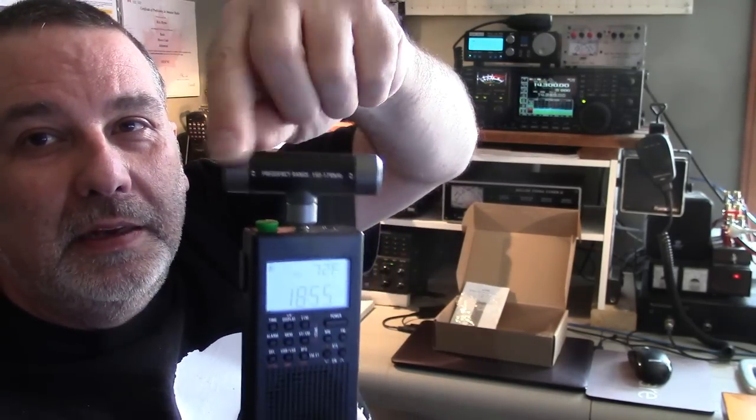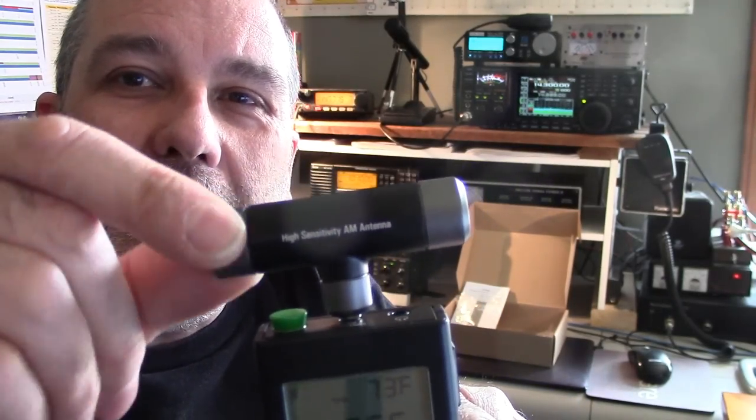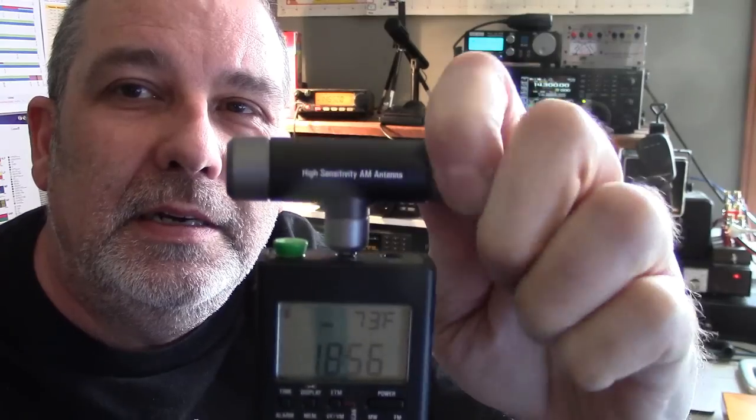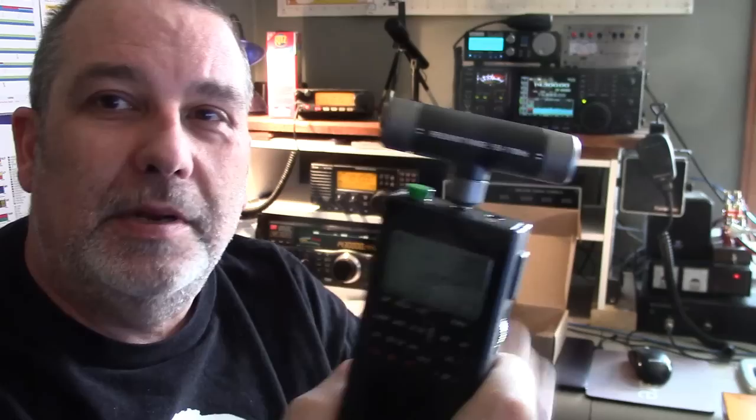This antenna is for the lower waves. Frequency range 150 to 1710 kilohertz — so that's the AM band and below. You plug it in on top and it rotates because it's very directional, kind of like a dipole in that sense. It also has little tuning knobs on both ends. I didn't find anything in the instructions on how to use them, but they're clearly marked with up and down arrows on both sides.